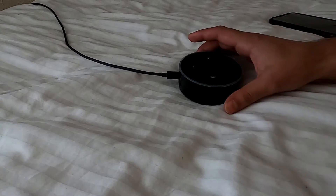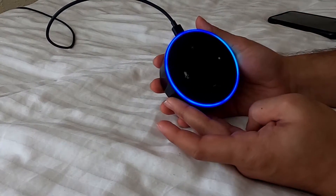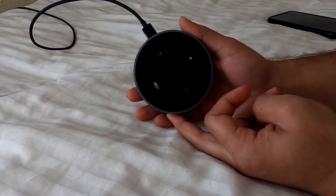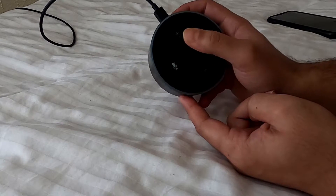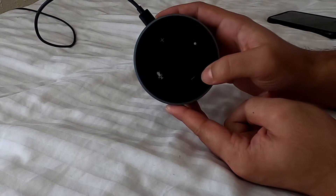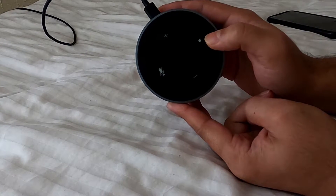First, you need to make sure the power is on on your Alexa. As you can see, it's already powered on. Here on the Alexa you can see four buttons: volume up, volume down, mute, and the dot button up here.